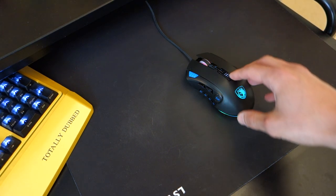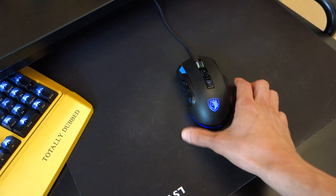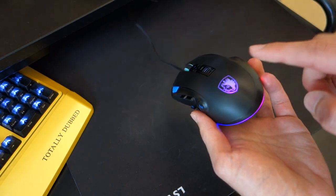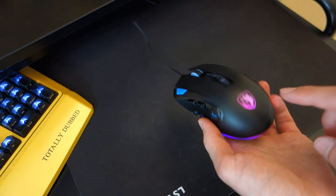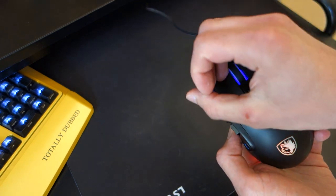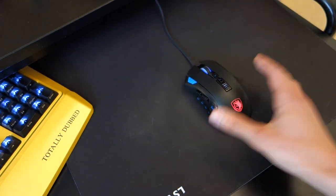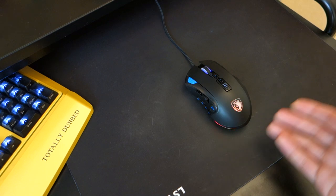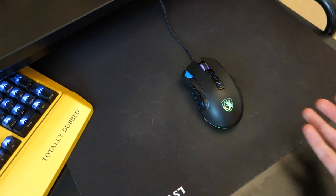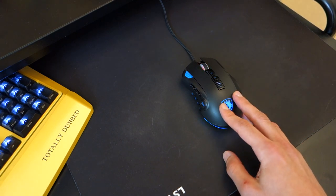Moving on to the build quality — you can see there are RGB lights. These haven't got independent zones, so you can't adjust each one separately. However, through the software, which I'll show in a bit, the colour of the mouse wheel and underneath all synchronise and it looks pretty nice. The fact that you've got RGB lights at this price range is pretty impressive.